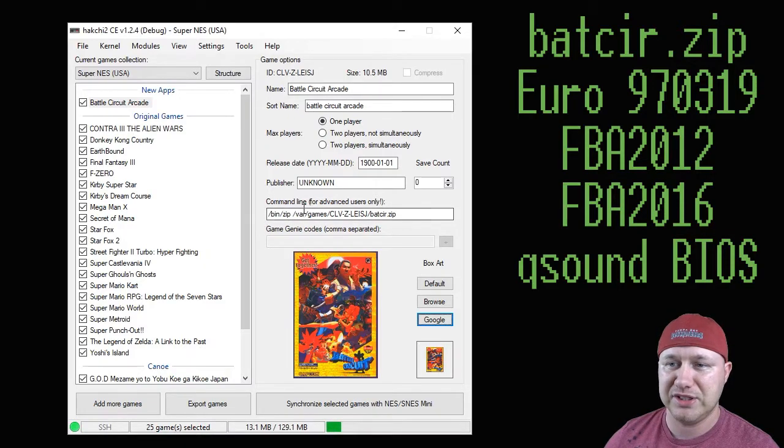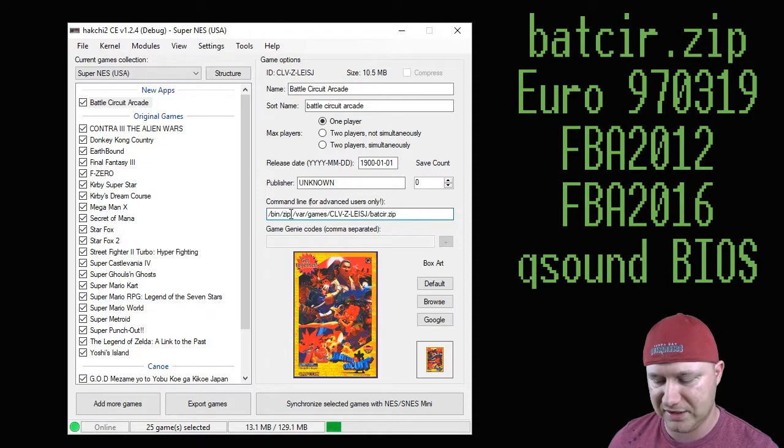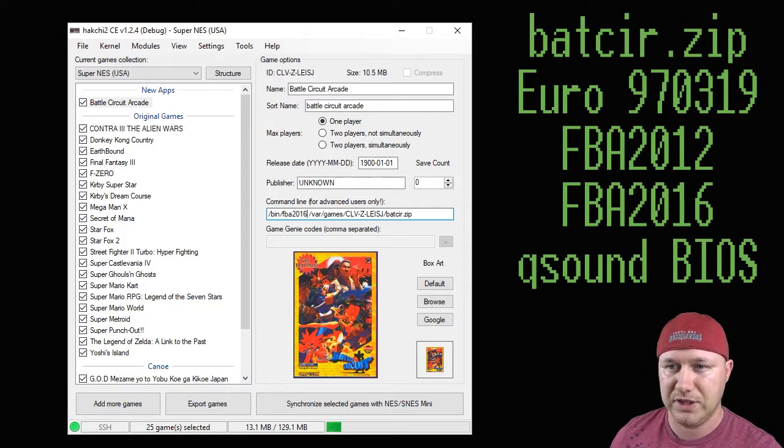Now that our core is installed, the next step is to change the command line right here so that when you start the game on your SNES Classic, it knows what core to use. You see slash bin slash zip — we're going to take out the zip and add FBA 2016. And if you're using FBA 2012, you would put that in there instead.